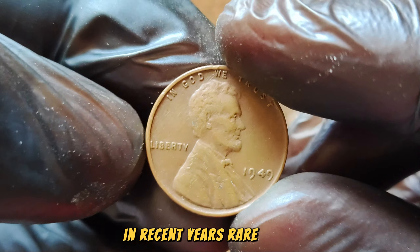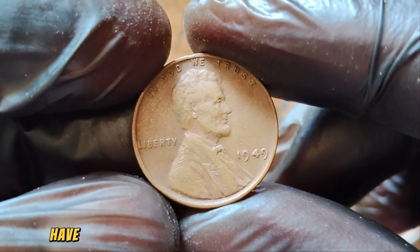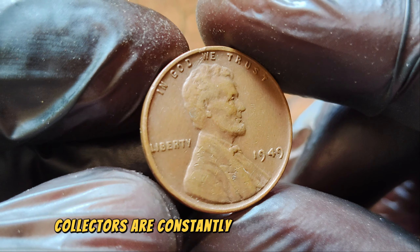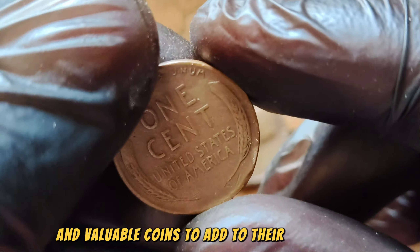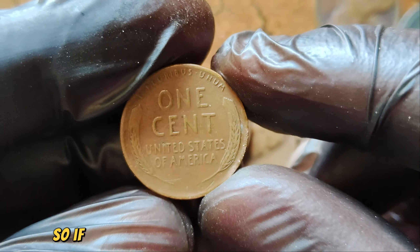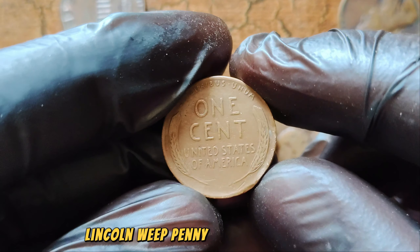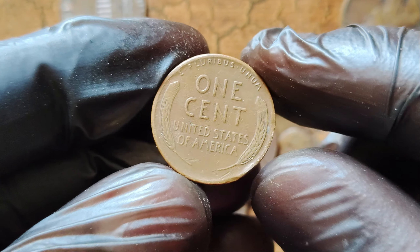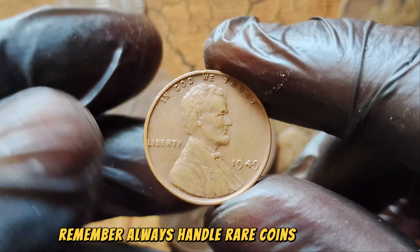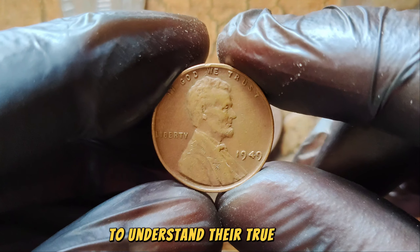In recent years, rare coins like the 1949 No Mint Mark Lincoln Wheat Penny have fetched record-breaking prices at auctions. Collectors are constantly on the lookout for unique and valuable coins to add to their collections, driving up the market value. If you ever come across a 1949 No Mint Mark Lincoln Wheat Penny, take a closer look — you might just be holding a fortune in your hands. Always handle rare coins with care and consider getting them professionally graded to understand their true value.